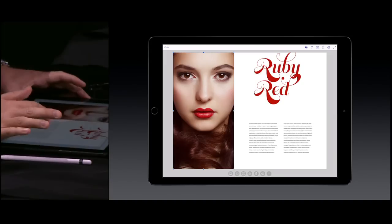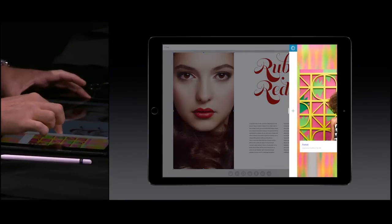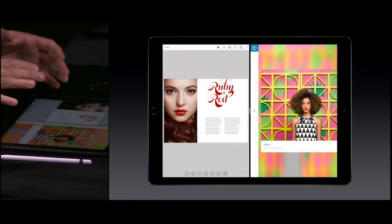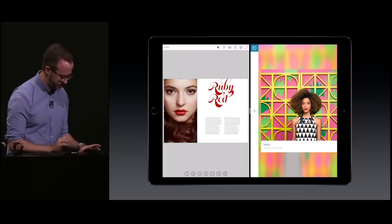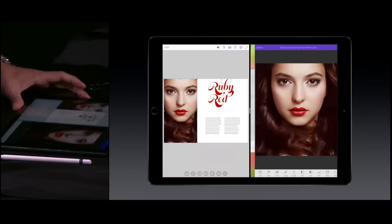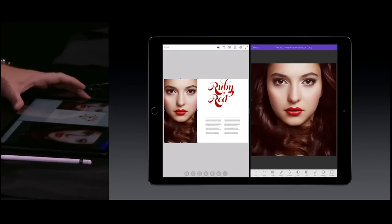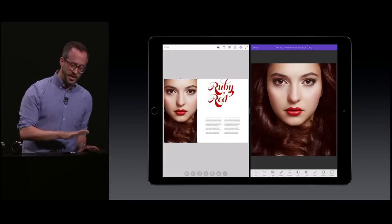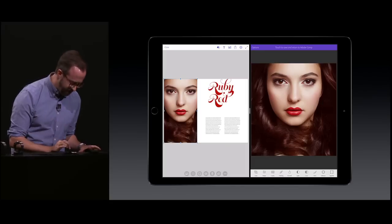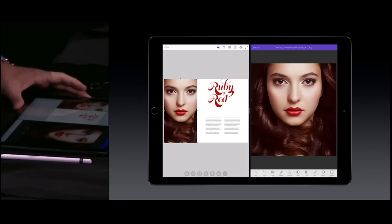Luckily we have an app for that. I'm going to go into multitasking mode — multitasking is amazing on the new iPad Pro, side by side it's like having two screens. I'm going to send this image from Comp into a brand new application called Adobe Photoshop Fix, which we're announcing today. It's a member of the Photoshop family for retouching, and it's insanely fast on the new iPad — it can process up to 50 megapixel images very, very fast and has all the features you'd expect of an app that's part of the Photoshop family.